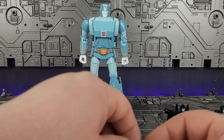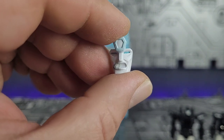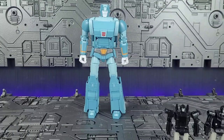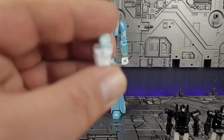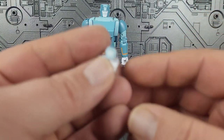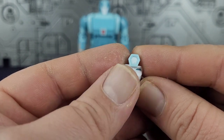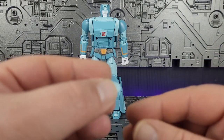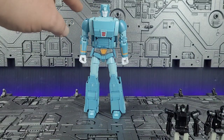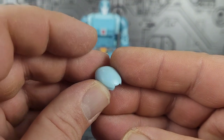He comes with four faces. You've got the stern look which is on him now, and you've got the cigar face which looks really good — you can see it's glued all the way through so you won't lose it like the Fan's Toys version. You've got a happy face, which you don't see on Cup very often, and a super angry face, which I'm more likely to use. You also have the choice of a round top to the head or the flat version, though neither one fits too well. I'm more of a fan of the round head.